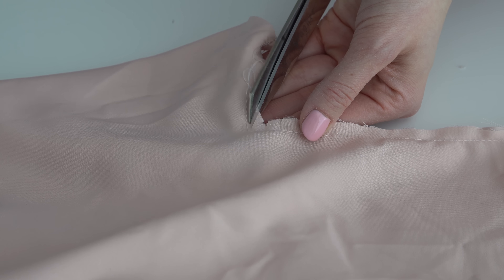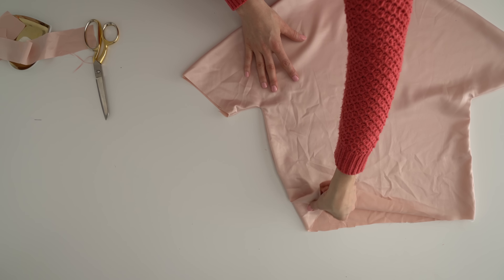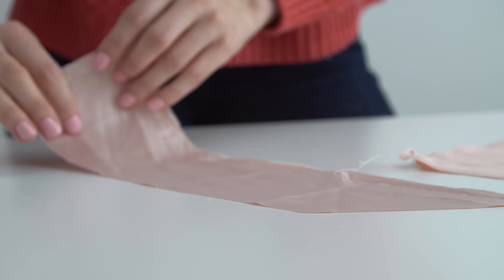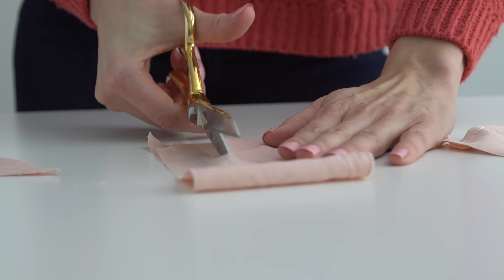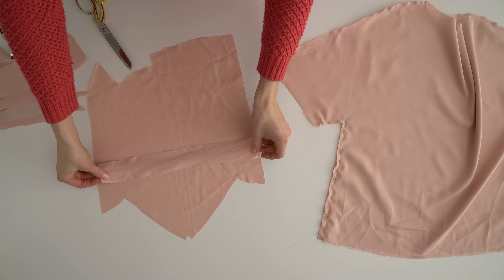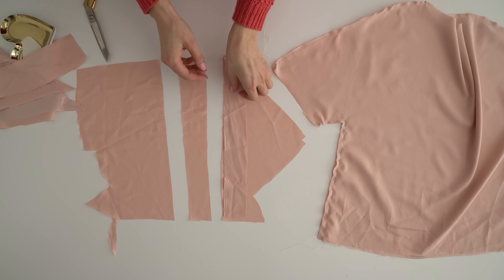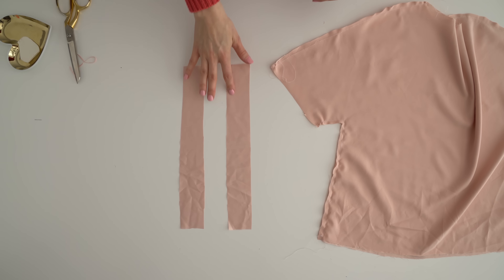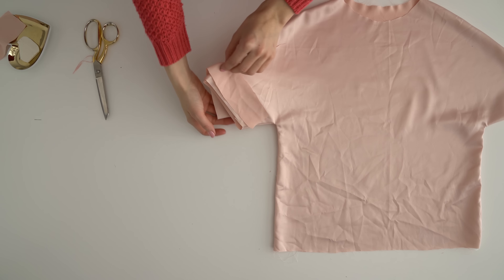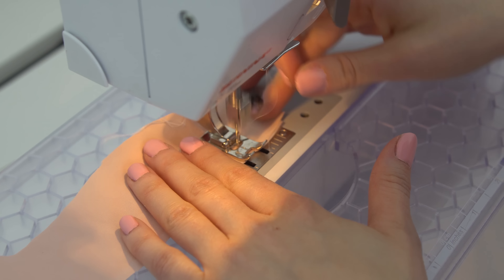After you turn it right side out, cut two two-inch strips that are the length of the sleeve opening. Fold the short edges together right sides together to make a little tube.